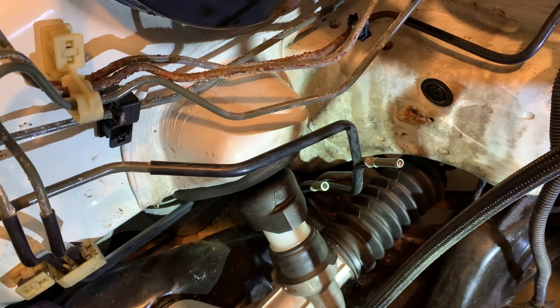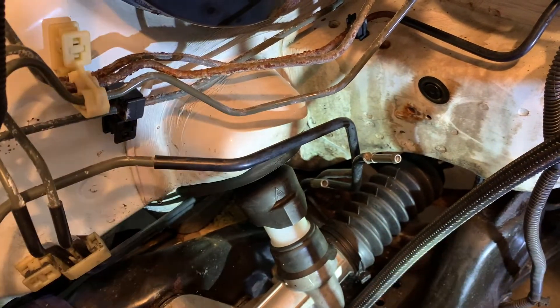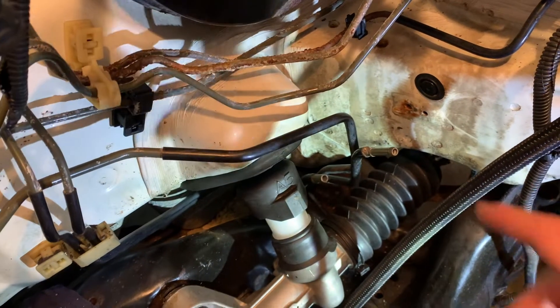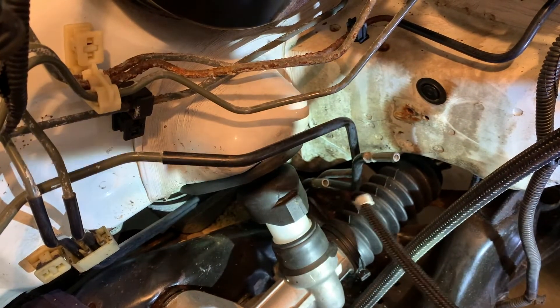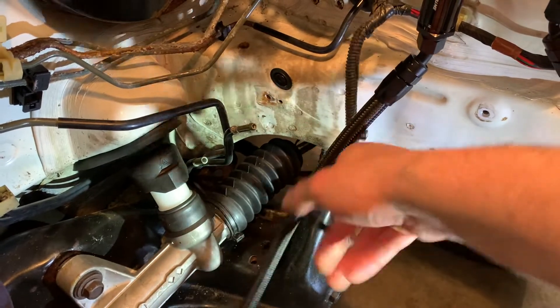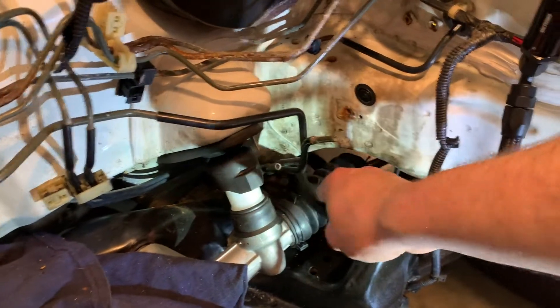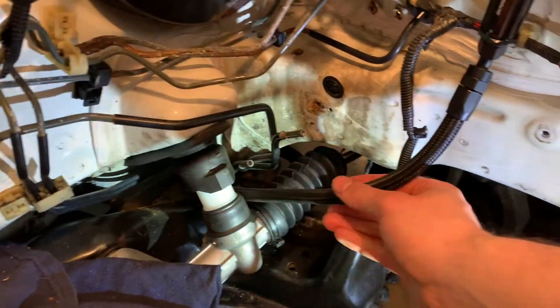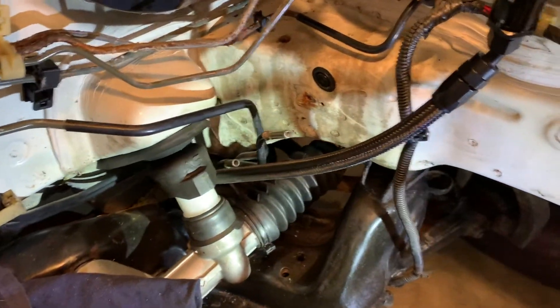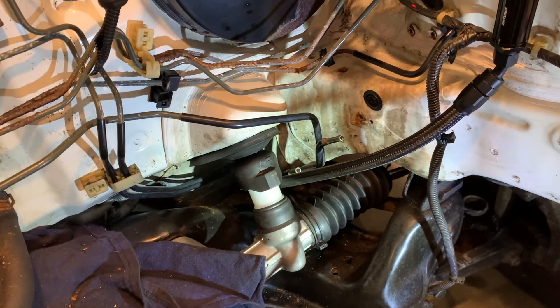I had to cut this line much shorter because it just wasn't lining up at all with it pointing straight up. I got that cut to where I think I like it. The other rubber line I removed - we're going to hook it up but it's too long right now, so we're going to cut it shorter. We also have to cut this one shorter because if I tuck it in here, it's too long. I'm going to mark both lines, cut them, and then we'll be able to mount them.